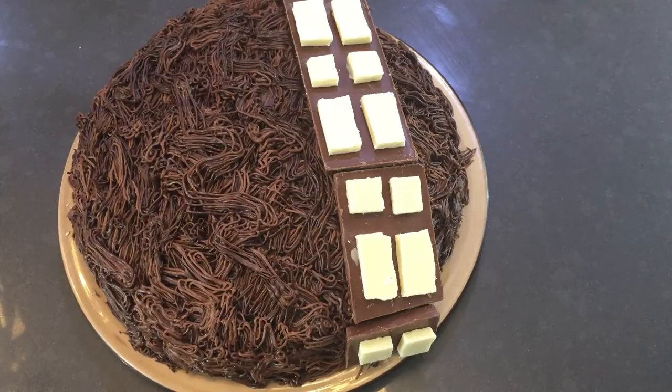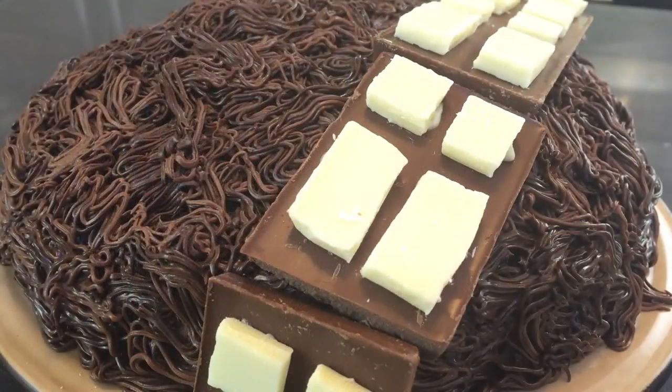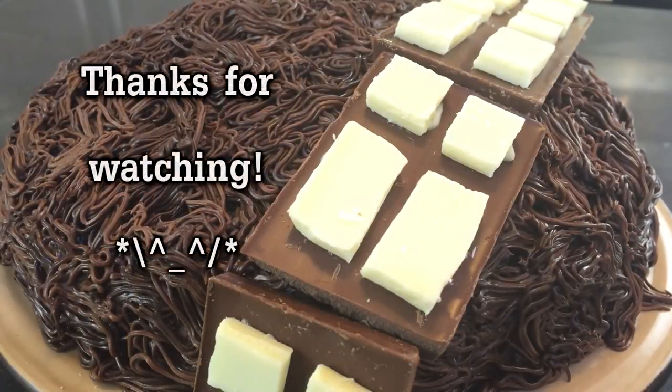And there you have it guys, your chocolate whiskey Chewbacca cake is ready to serve. I hope you guys enjoyed this video — if so please leave a thumbs up and hit that subscribe button for more videos every week. Thank you guys so much for watching. I heart you. Goodbye!